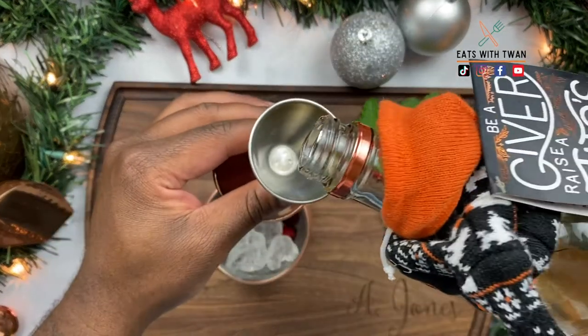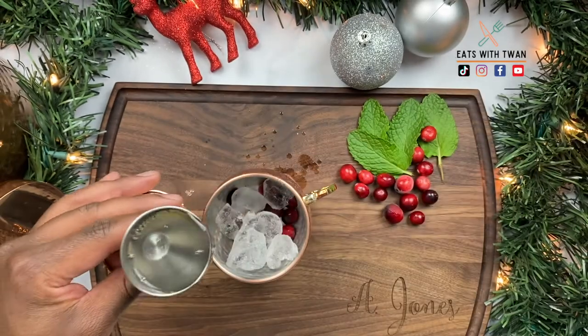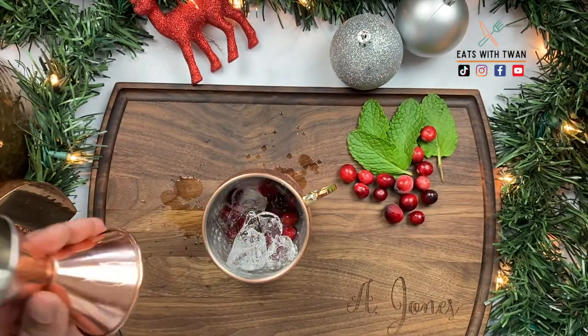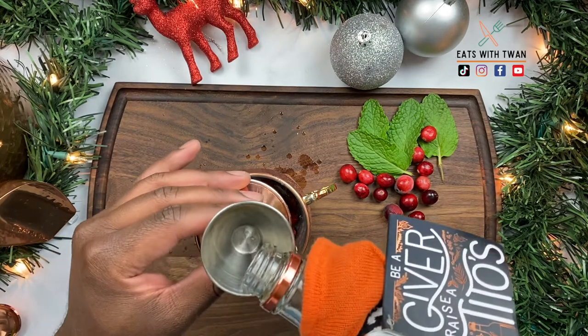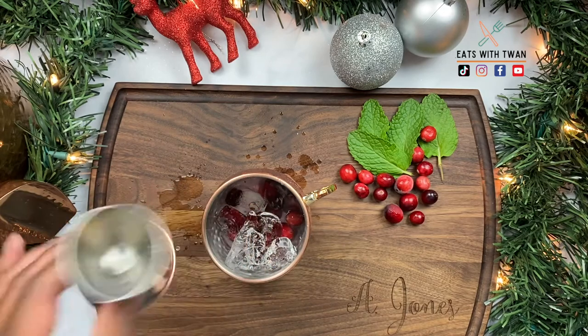Now the best part — go ahead and add some vodka. You can use whatever vodka you like, but don't be cheap, get the good stuff. I got some Tito's — I did about two shots, but you can add three or four if you're feeling real fancy.